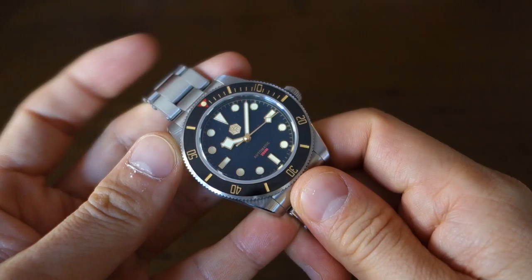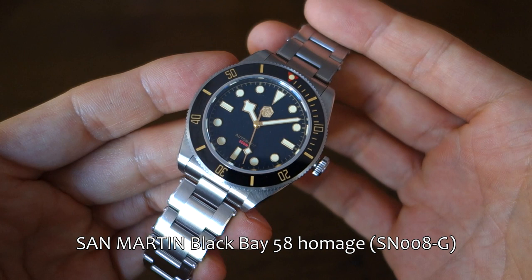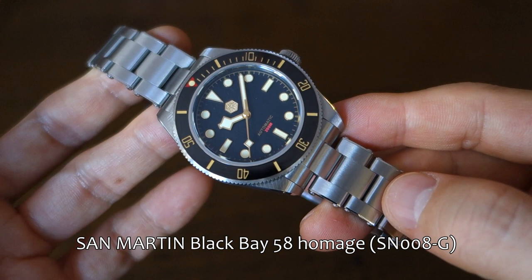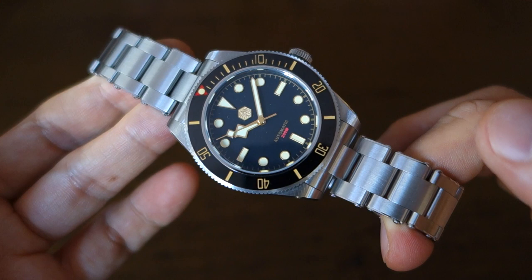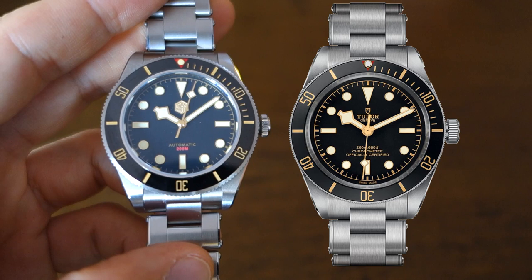What I have here is the San Martin Black Bay 58 homage — this is a Tudor Black Bay 58 homage, there's no question about that. The model number is SN008-G and it's currently going for around the $300 mark on Amazon; it's a bit more expensive on AliExpress sometimes. Check out for sales if you're happy to wait. Putting it side by side, that is really very much a Black Bay homage.